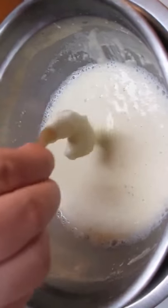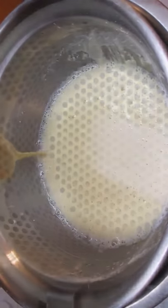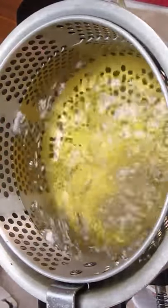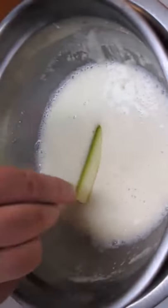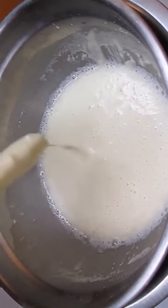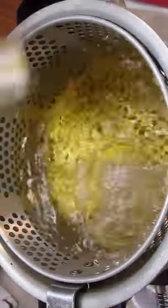We'll start with the shrimp first. Holding the tail, we lightly marinate and throw it in the fryer. Again, the zucchini — just in and out and in the fryer.